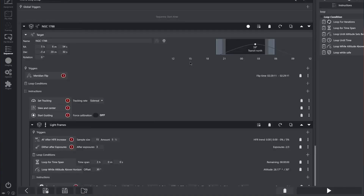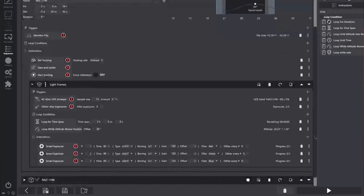Now let's go over how to set this up with an example in Nina's advanced sequencer. Here we have a really simple Nina sequence. We have a target — in this case NGC 1788 — and within that we have a trigger for meridian flips so that as we reach the meridian, our telescope mount will automatically flip over for us. We then set the tracking, slew and center the image, and start our guiding. This is as basic as you can get, but it'll get you up and running.